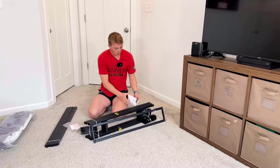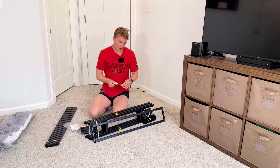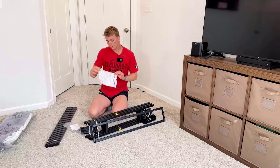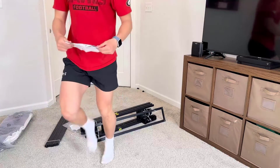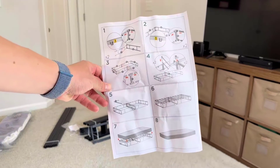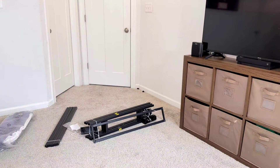I'll show you the directions real quick, just so you can get an idea of how convenient it is to put together. Easy as one, two, three. This is what it looks like to go ahead and put this together — very convenient.